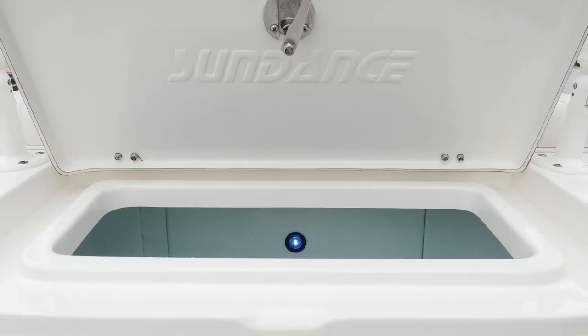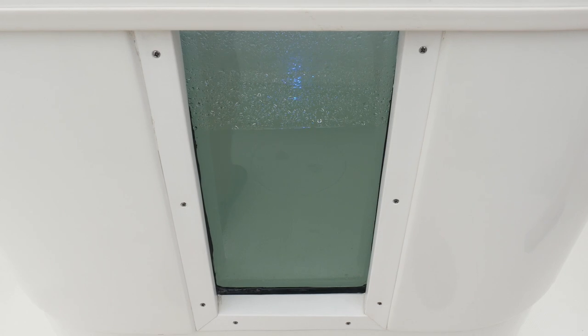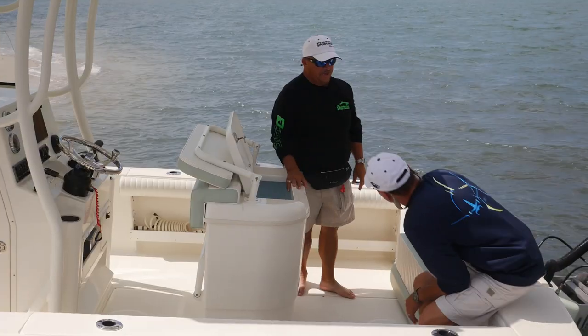There's a little acrylic window here in the back of the live well — you can look through it to check on your baits, see the fish swimming around, know what your water level is at all times, and see how many baits are left and what condition they're in.